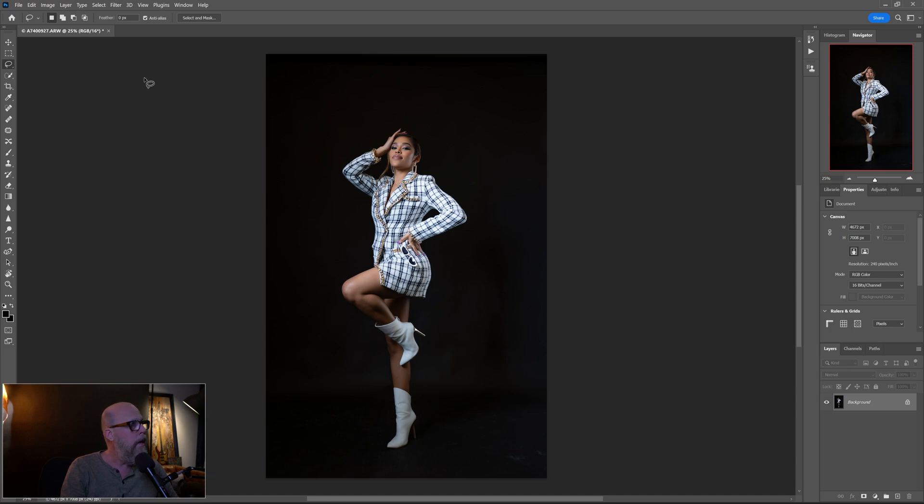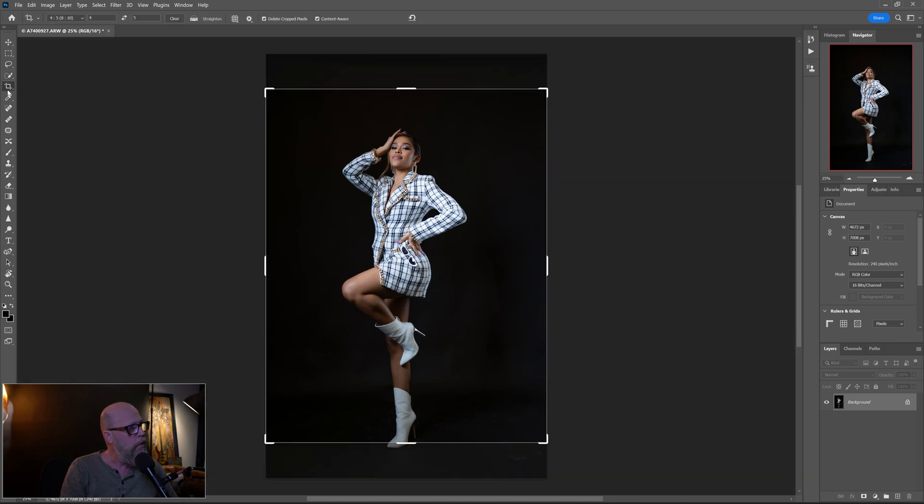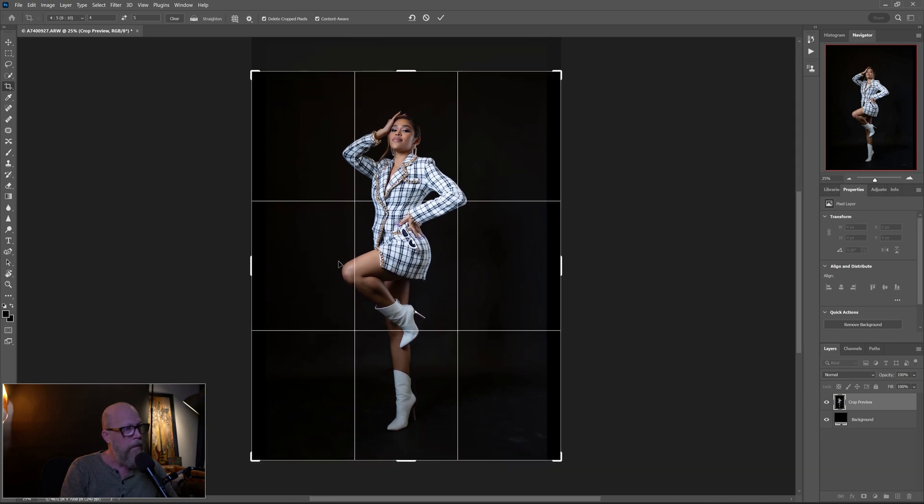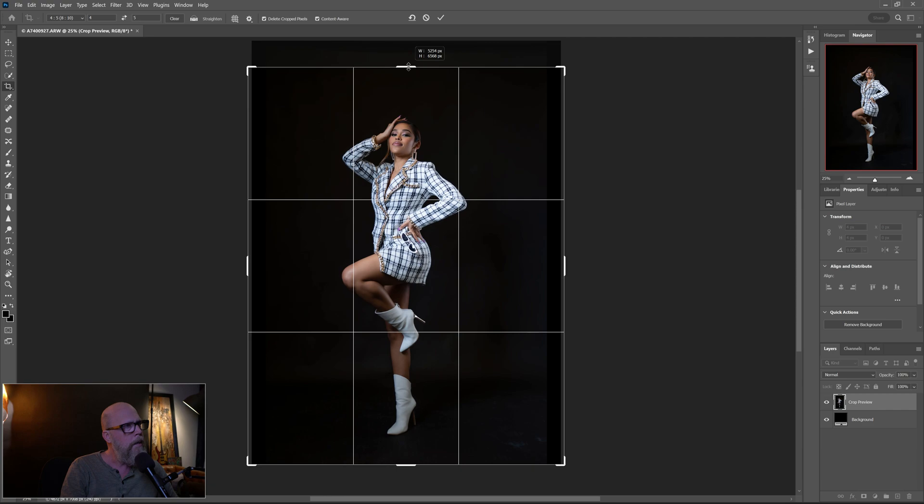Now I want to crop it. I like the composition but it's a little too much headroom. I'm posting this on Instagram so I want the 4x5 crop. Come up and hit your crop tool — that brings up your crop bars. Left-click on the area once to get the ability to manipulate the crop. Hover over the handlebar and bring it down to the bottom. It's better to give her too much headroom than not enough, so I'll do that. Make sure Content Aware up here is checked before you commit any changes.